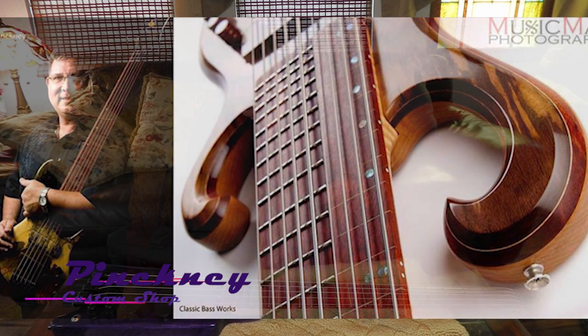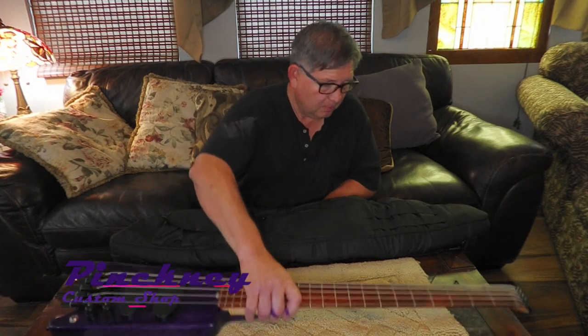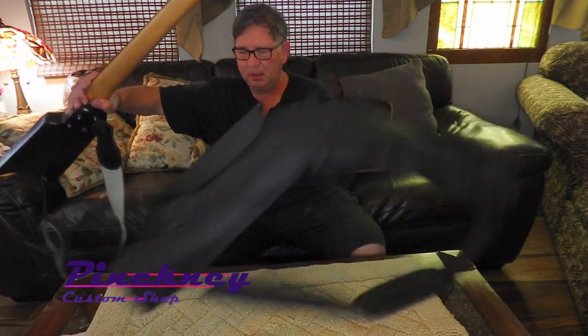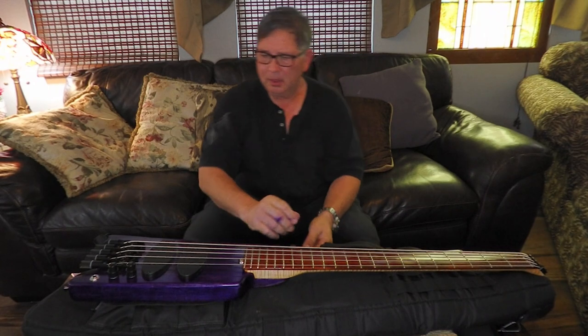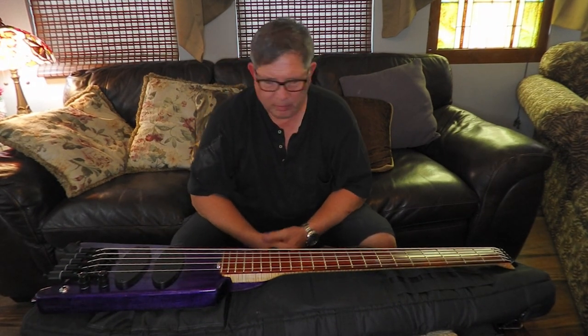Hi guys, this is JD with Pinkney Custom Shop. I've just built this bass. I've already played a couple of gigs on it, so at this point it's a used bass.